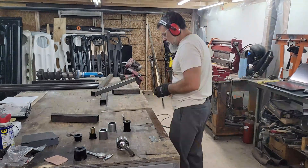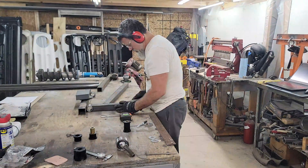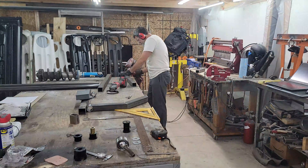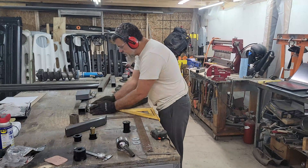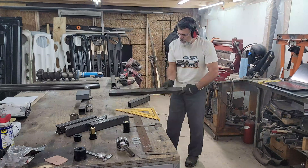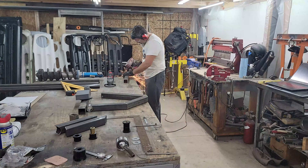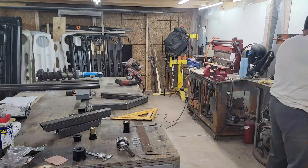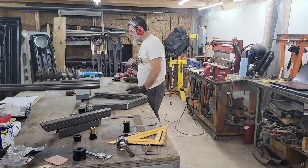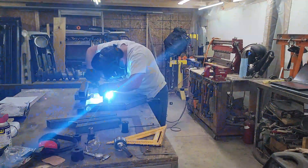Thanks for tuning in. I just wanted to give everyone a little behind-the-scenes look in the fab shop as we start working on the new 2021-plus Bronco pre-runner kit. This is going to be an all bolt-on kit aiming to get you 15-plus inches of suspension travel in the front and as much as 20 inches in the rear.